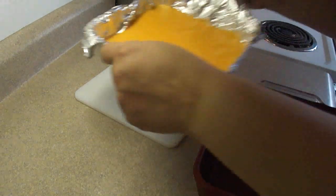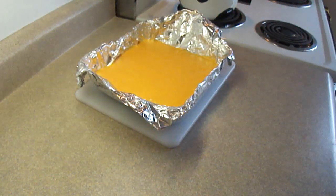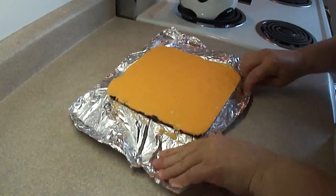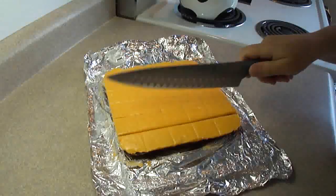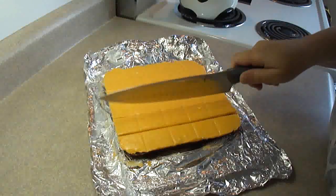Put this in the refrigerator and let it chill completely — it takes about an hour or so. Take it out by using the foil. That's why we put it in foil, because it's so easy to get out of the pan. Then peel the foil back.